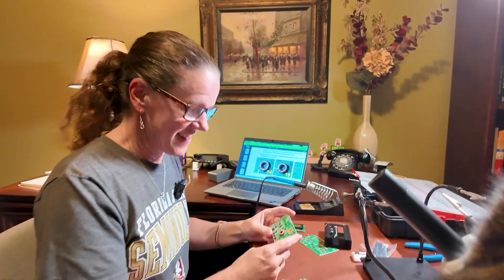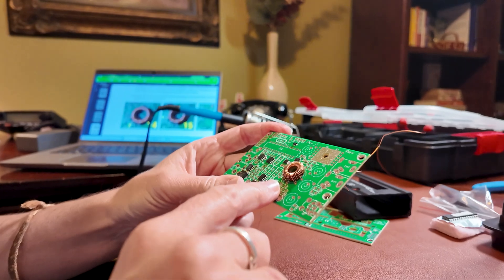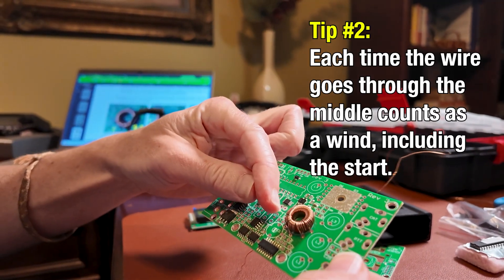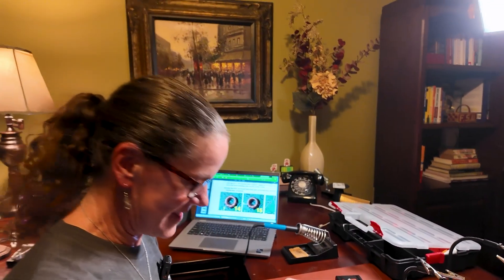The first step is winding this giant toroid, and oh man, that was tough. There are three separate sections, but you kind of do it all together. I think I counted it about 30 different times. Step one is done.